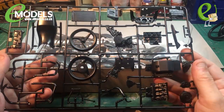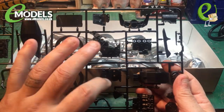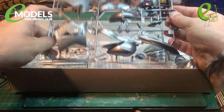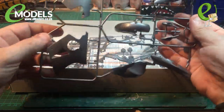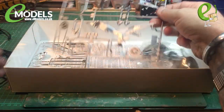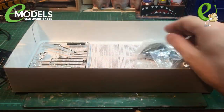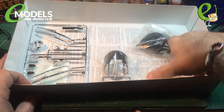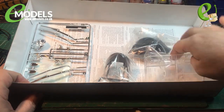There's your sprues. Each one has a load of parts on there — seats, wheels, engines, etc. You've got the body panels as well on there: fairings, tank, seat cover, your frame sections. Fairings, canopies, lights, etc.